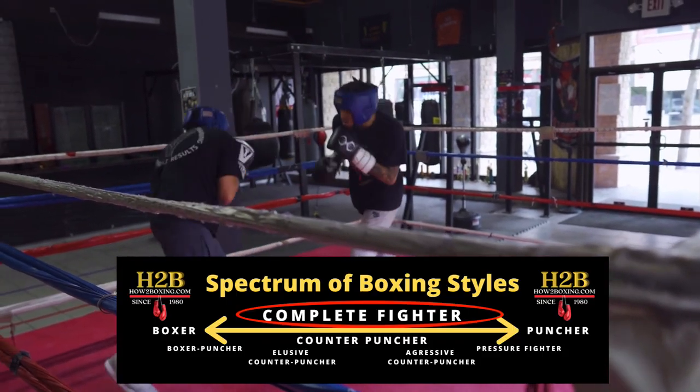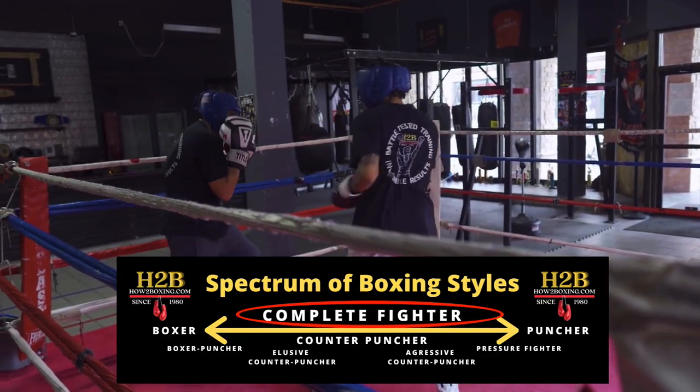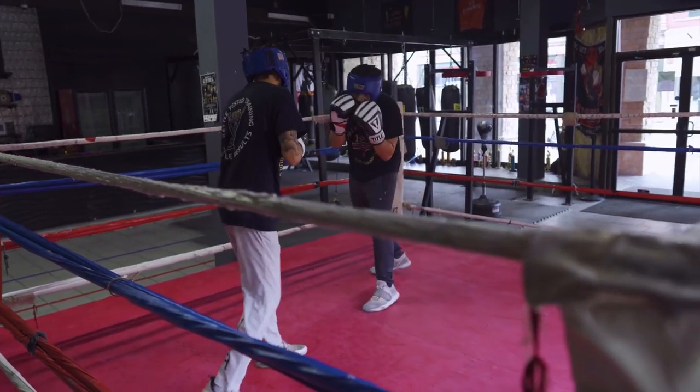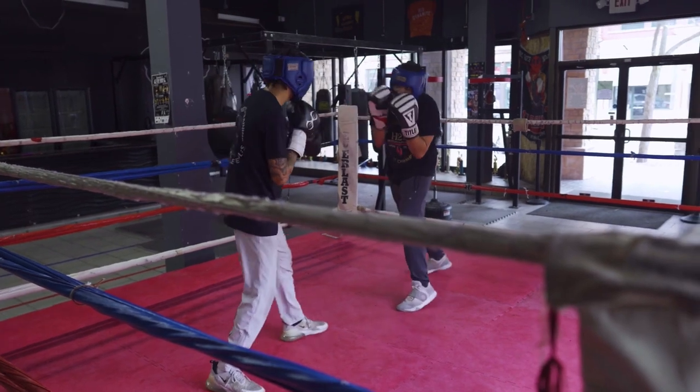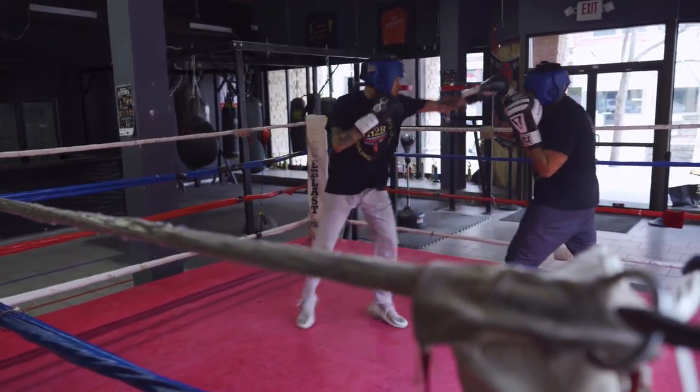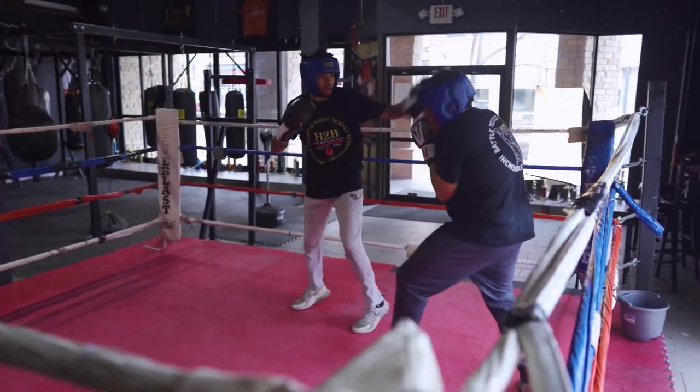You're gonna be multi-dimensional as a fighter, a complete fighter who can make adjustments. But as far as the striking goes, stick with the feint and the jab until you've logged those 100 rounds in that how-to boxing training journal.